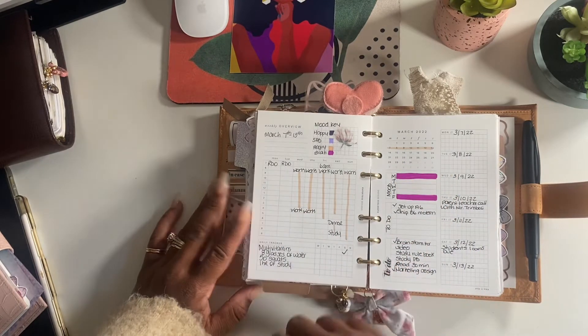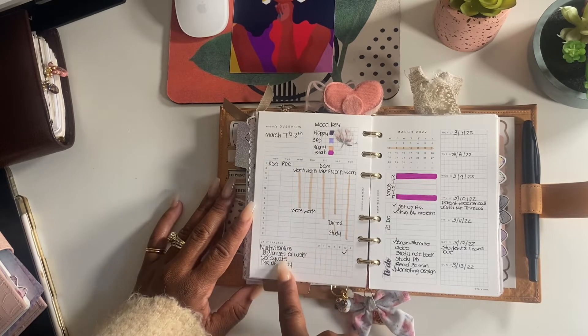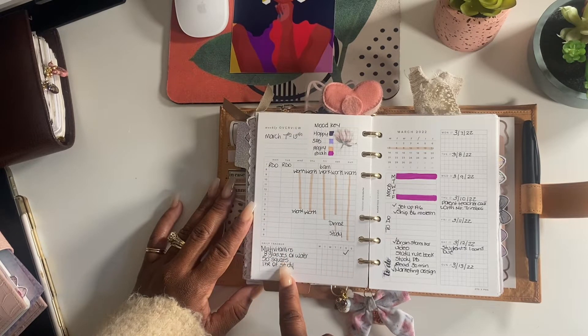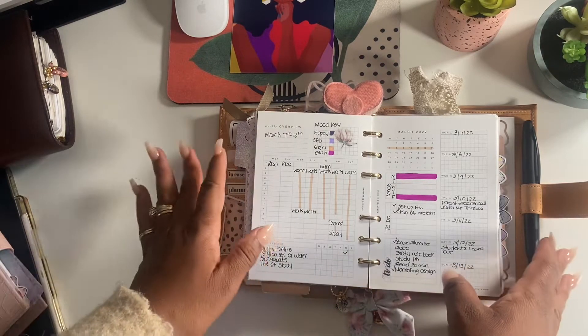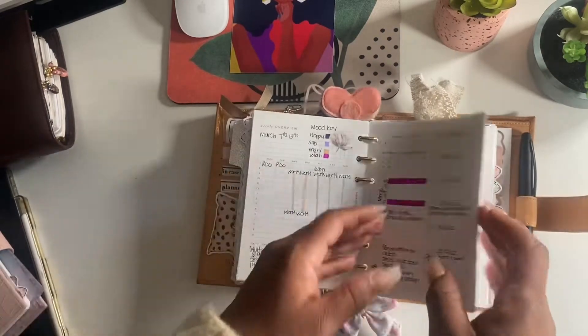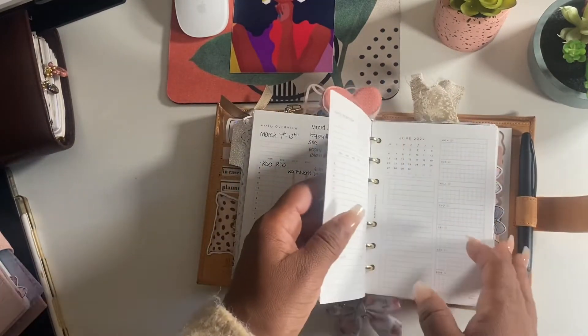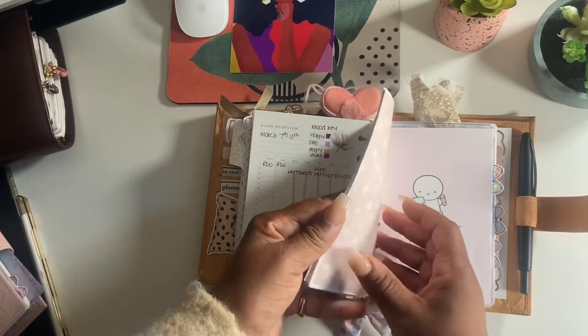Down here I tried some tracking: multivitamins, eight glasses of water, 50 squats, and one hour of study. As you can see, I took vitamins on Saturday and that was all she wrote. But either way I like this layout - it works for me. That's the weekly section.